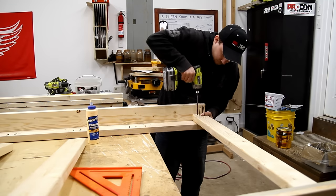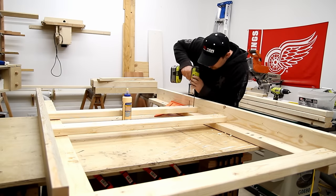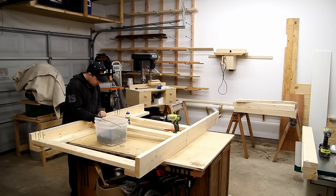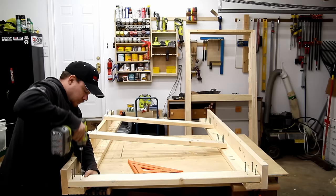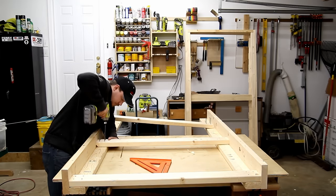I started with a 2x4 and 2x6 bunk bed. Now 2x4s I don't particularly like to work with around here because the majority of them are Douglas fir and they kind of have this pink hue to them that I don't like. 2x6s are typically white pine, which in my opinion is just a little bit on the soft side. So I did make that 2x4 and 2x6 bunk bed.